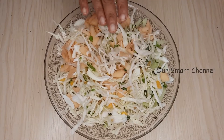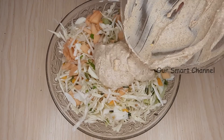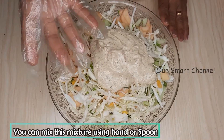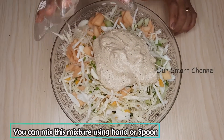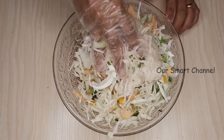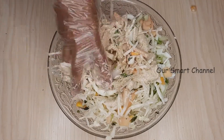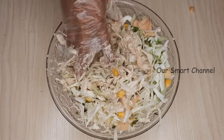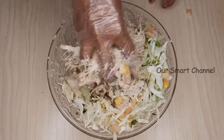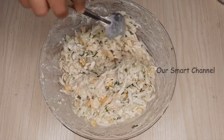Let's make a nice piece of this salad. Now let's mix it all together with a spoon. I will try to taste the cabbage salad. We have added all the ingredients to the salad.